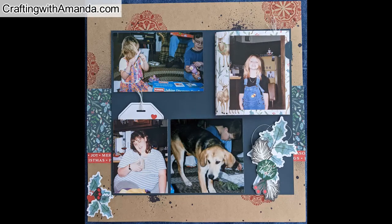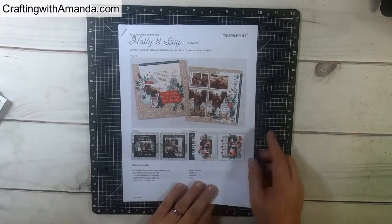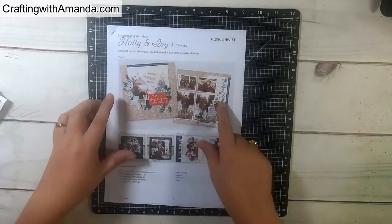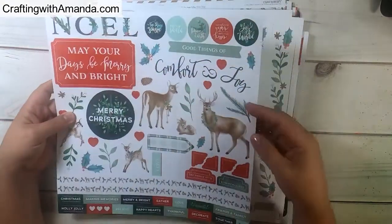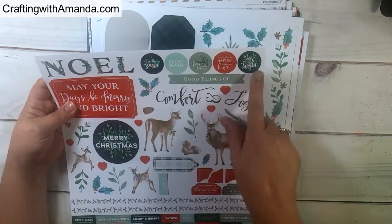Today I am doing a double layout from the Holly and Ivy Paper Collection Workshop on the Go kit. I'm not doing the kit layout as Close to My Heart designed it — I'm kind of making it my own and working with my photos, but this kit just has so many great elements that I really like purchasing the kits to do layouts versus just the papers.